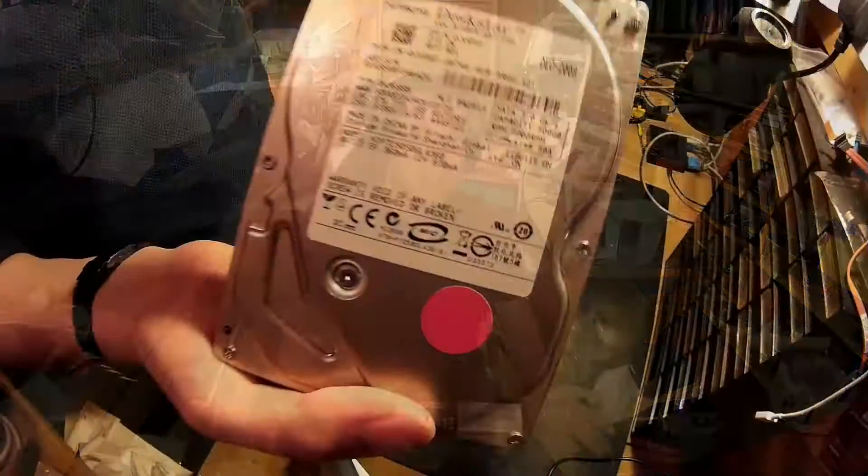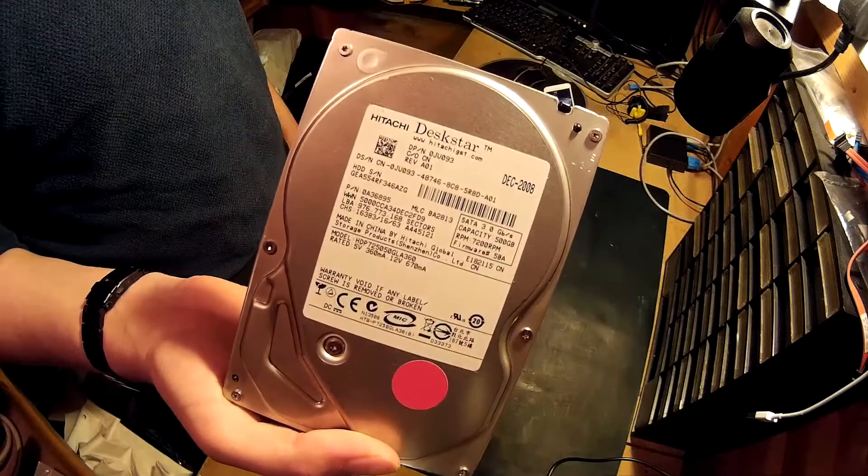For the hard disk, I found a 500GB Hitachi 3.5-inch drive. I found this in the shed — it's from 2007, so it's had some mileage. It's 500GB, it's not that fast, it's 7200 RPM. It'll do — it was laying in the shed, so I used it.